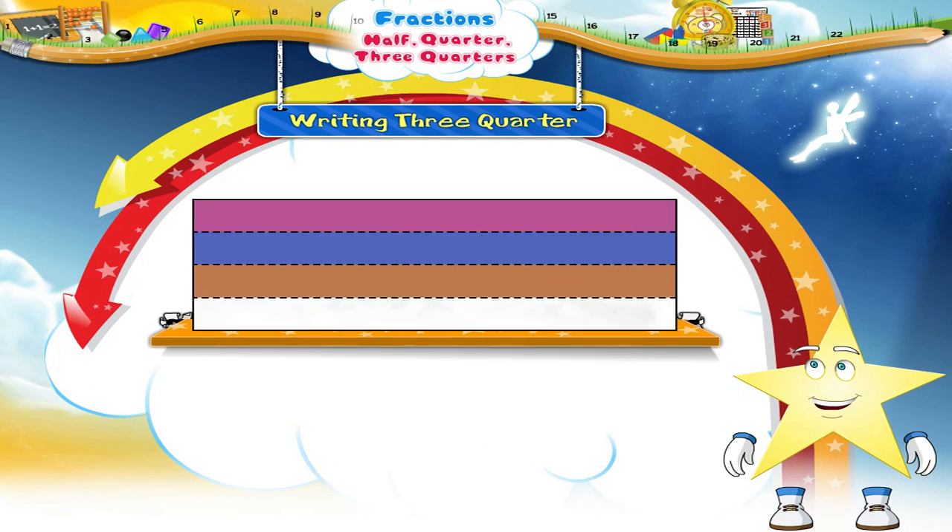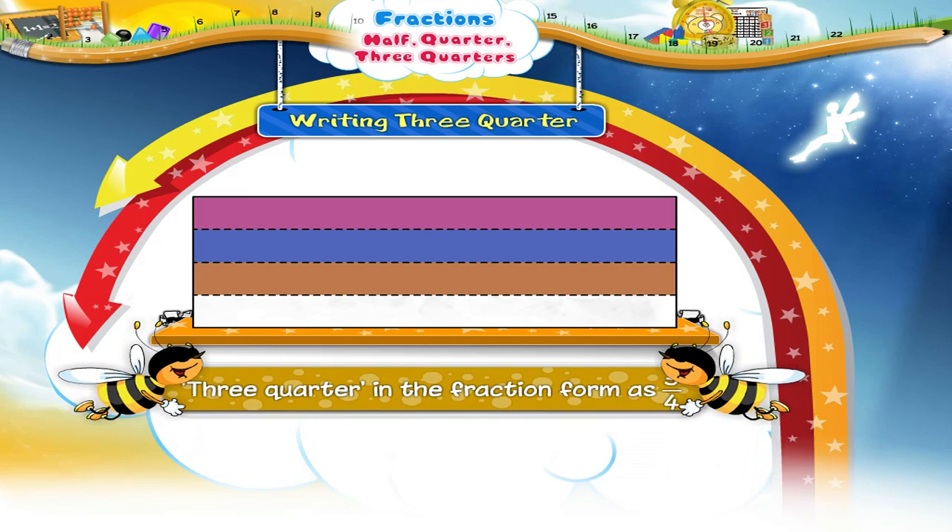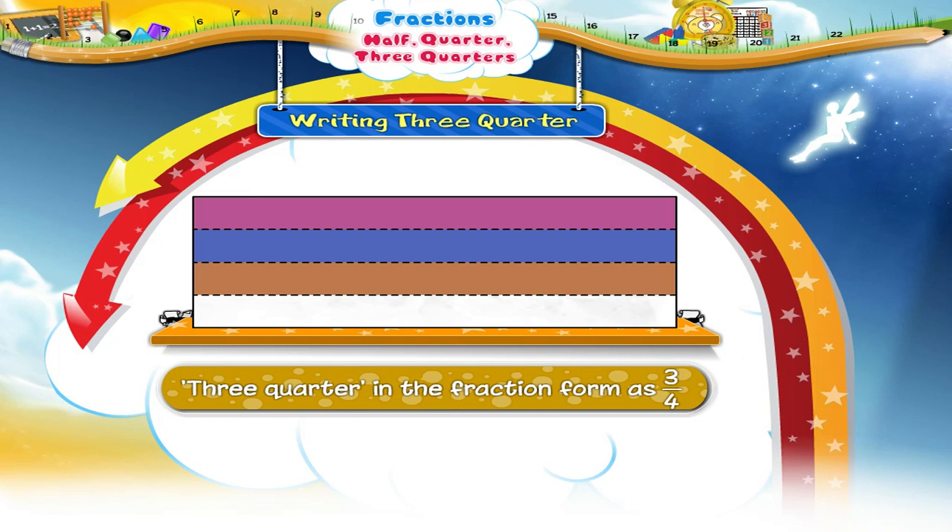Starry, now look at this design. It has also been divided into four equal parts, out of which three parts are coloured. We write three-quarter in the fraction form as three upon four.